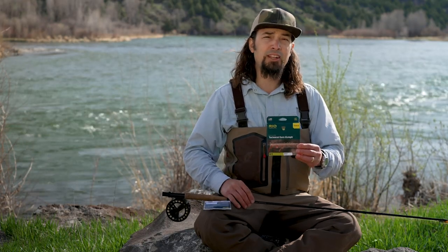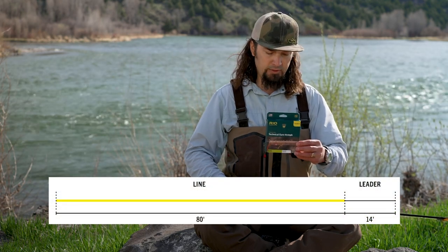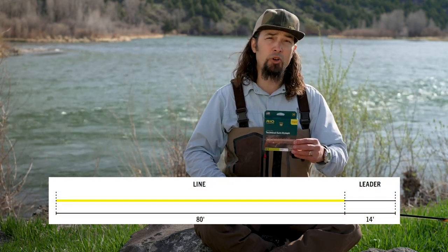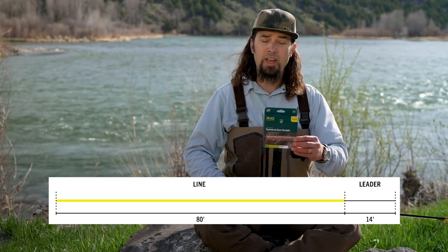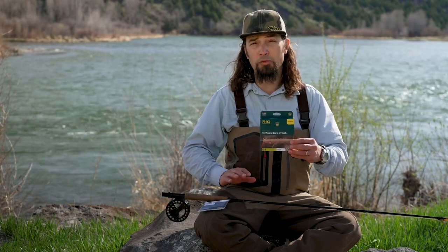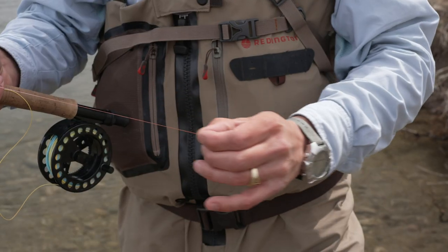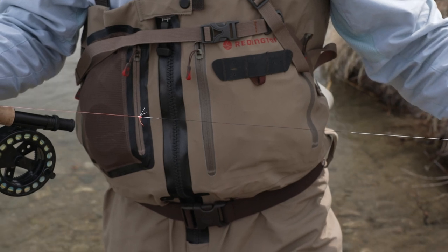The Technical Euro Nymph has a total length of 94 feet and is FIPS compliant. The first 80 feet is coated like a traditional fly line, but what's revolutionary is that the last 14 feet is a fully integrated leader butt that is a highly visible pink in an .013 diameter — perfect for trimming or tying right onto to build your own Euro Nymph leader using cider material and fluoro carbon.